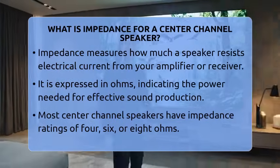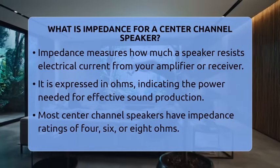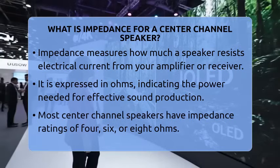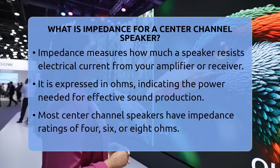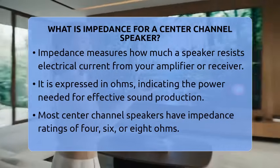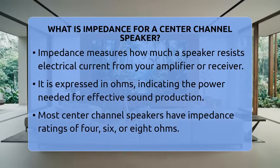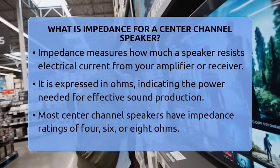What is impedance for a center channel speaker? Imagine you're trying to have a conversation with someone across the room — if the room is noisy or the speaker is far away, your voice might not come through clearly. That's similar to what impedance does for a center channel speaker in your home theater system: it's the measure of how much the speaker resists the electrical current from your amplifier or receiver.